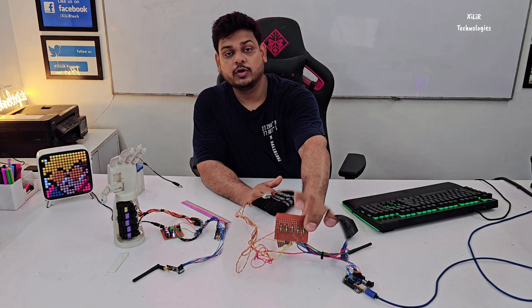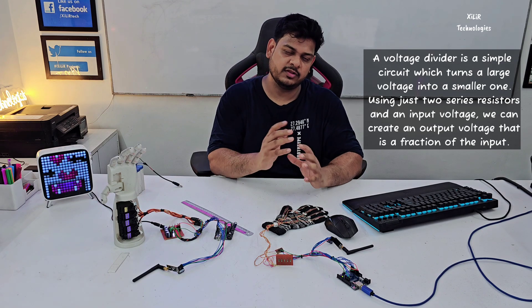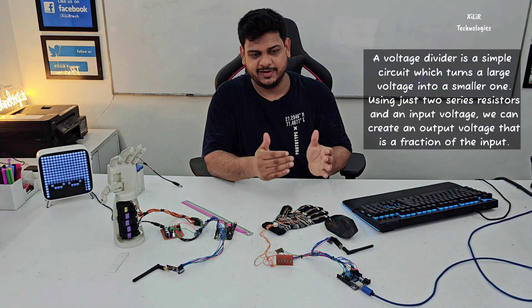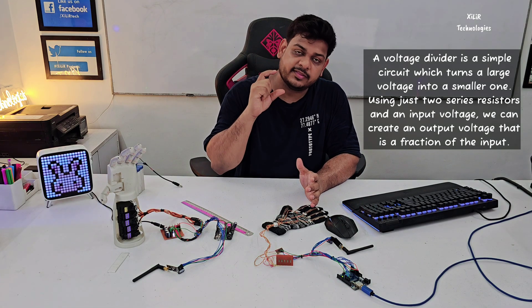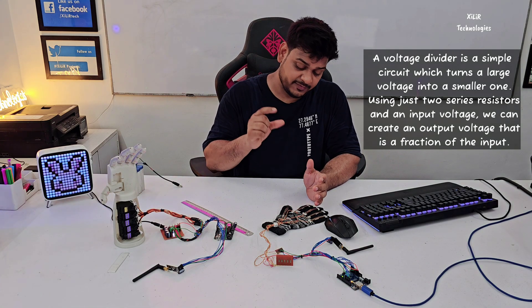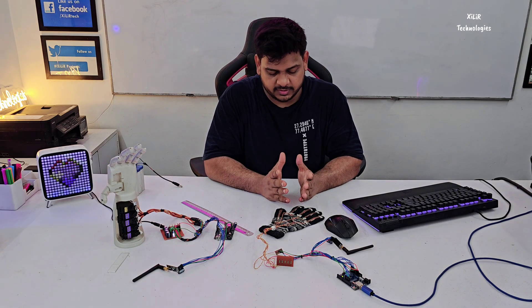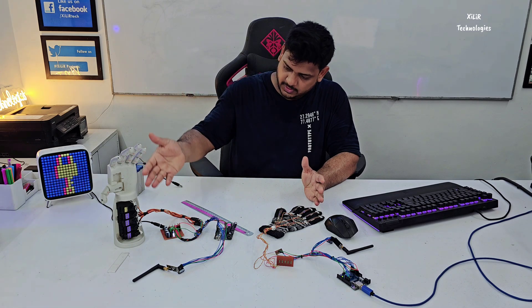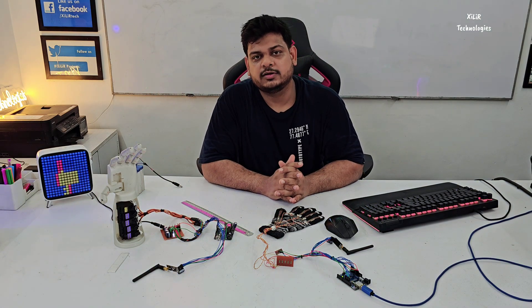This is the voltage divider circuit, where the voltage is divided. One resistance is fixed and one resistance is variable. When the output is taken from between these resistances, the output will be variable — it depends on the variable resistor. It will be converted to discrete values, and for those discrete values we can set the servo motor degrees wirelessly.